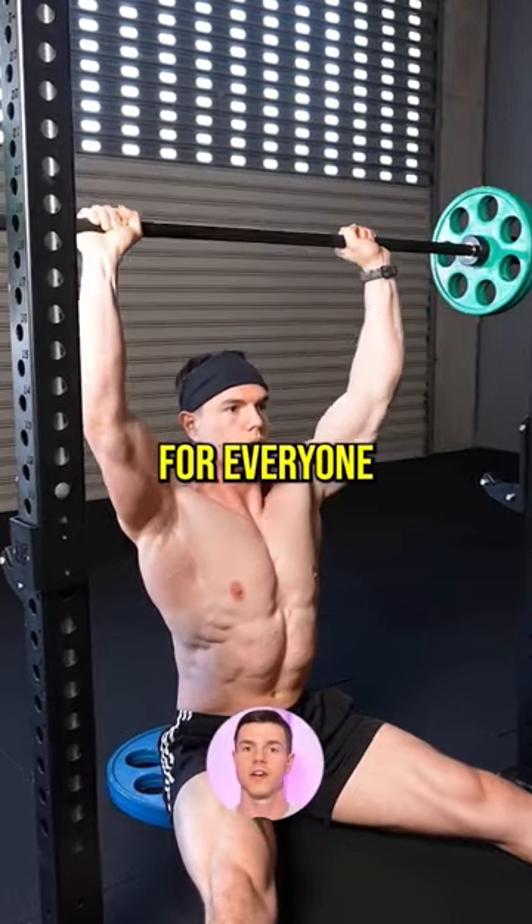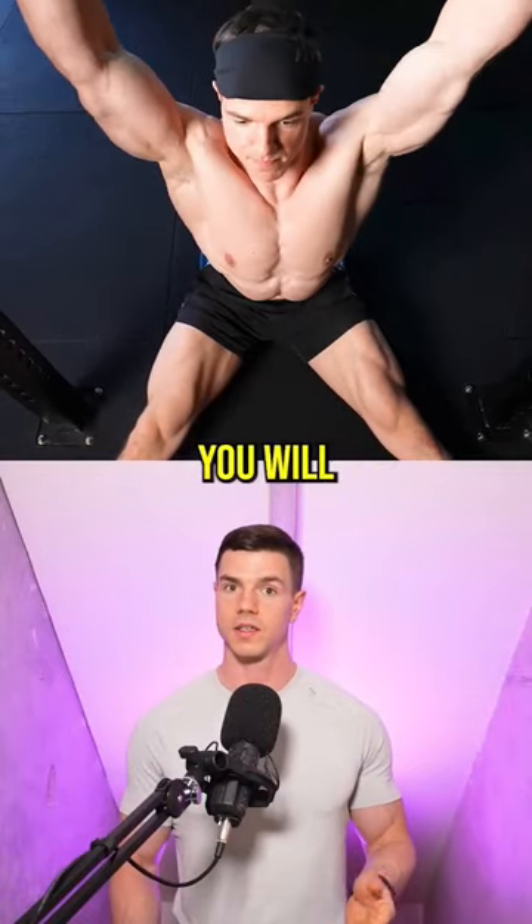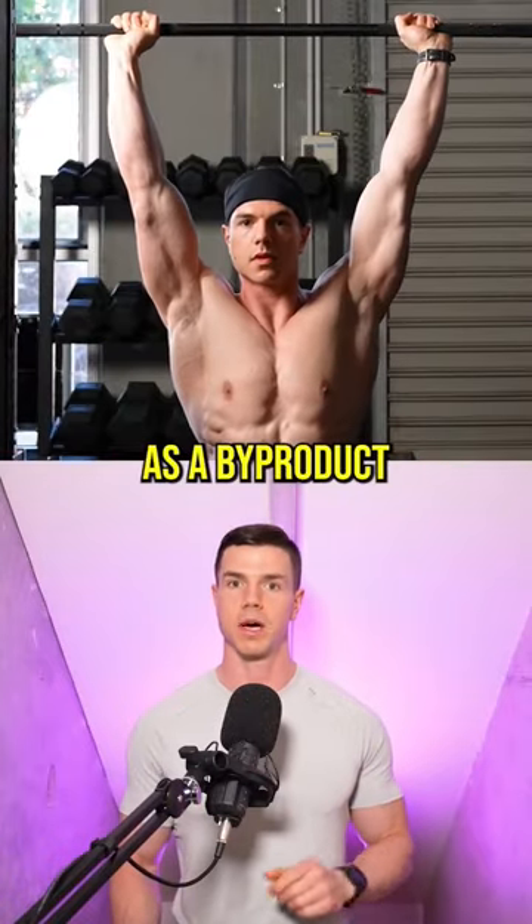Overhead press progress is slow for everyone. By embracing the grind, you will become better as a byproduct.